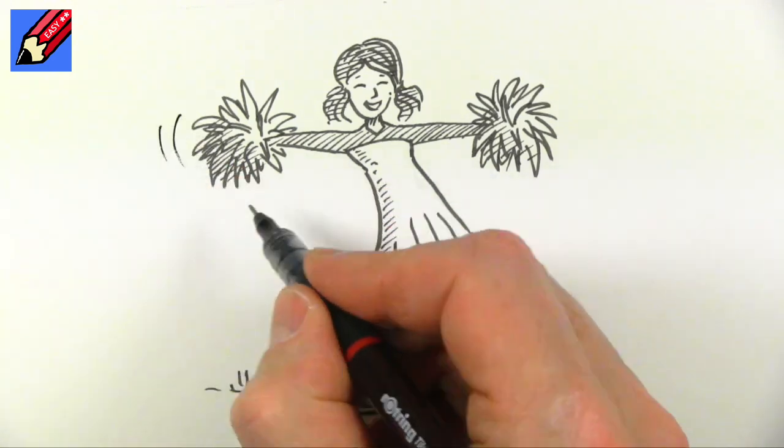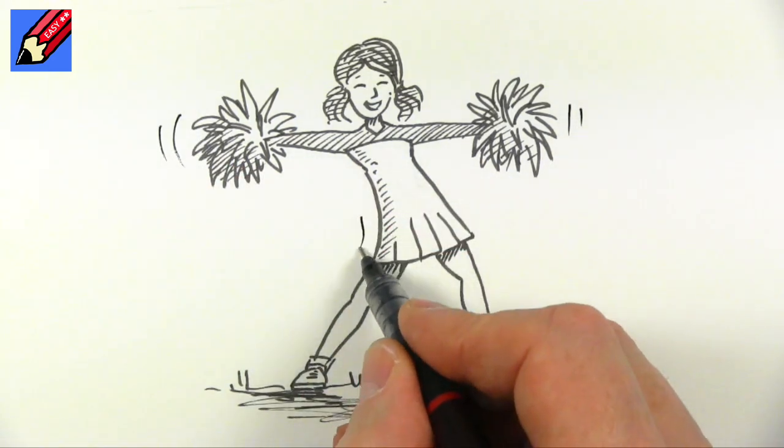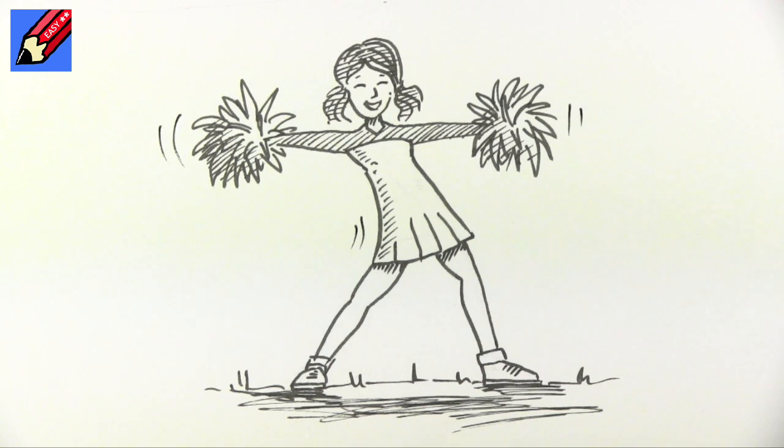If you want to add a little bit of movement you can put some kind of wiggle marks there, maybe there as well. And there you go — how to draw a cheerleader real easy.